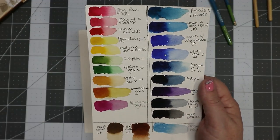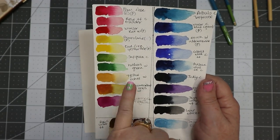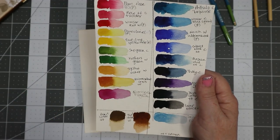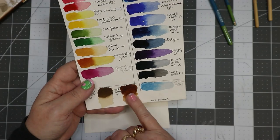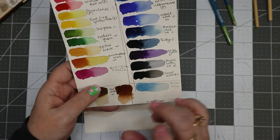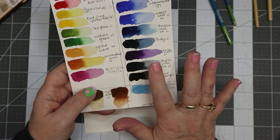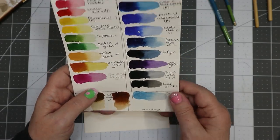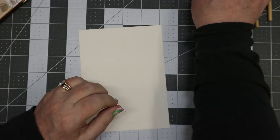The colors I have are right here. I believe I'm going to use the Cadmium Yellow Pale with the Yellow Ochre, maybe Quinacridone Gold — I will see — and a Burnt Umber, Lamp Black, and Sap Green, and maybe a little bit of Payne's Gray. Those are the colors I'm going to be using.